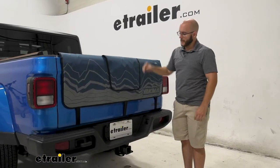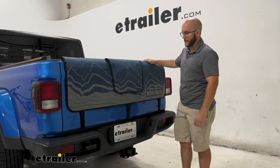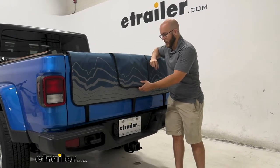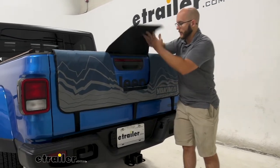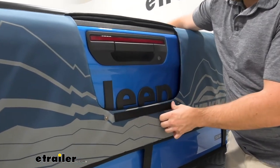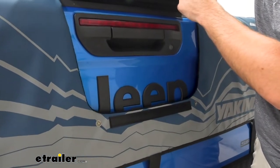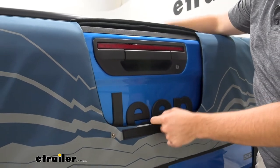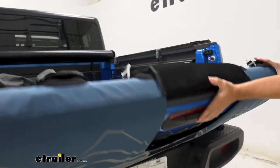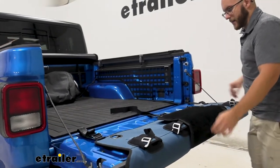Now that we have our bike off, we can take a closer look at the pad itself. It's got a really cool design on the front, and whenever you want to see out of the back or open up the truck bed, this section pops up. It's got a hook-and-loop strap holding it in place along with some buttons, and you can just pull it down to open up the back of your tailgate.